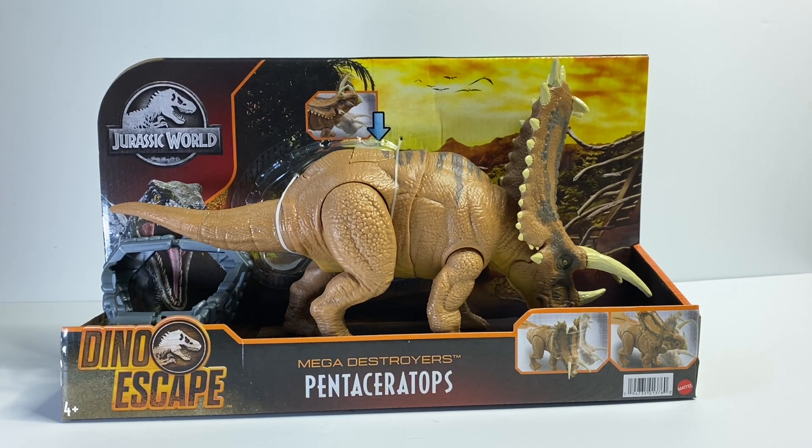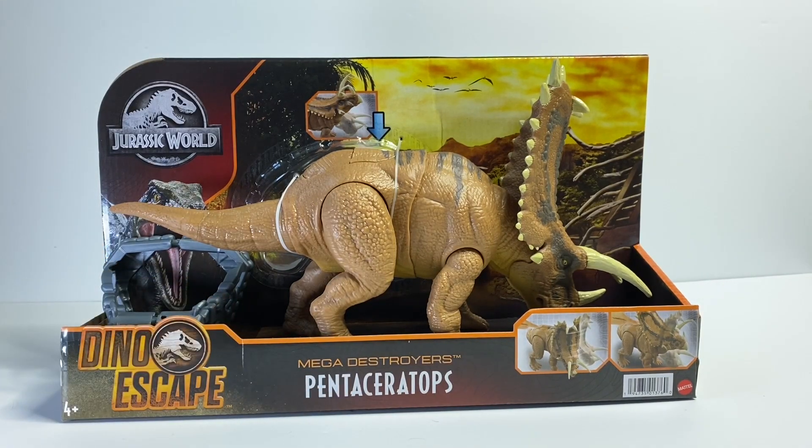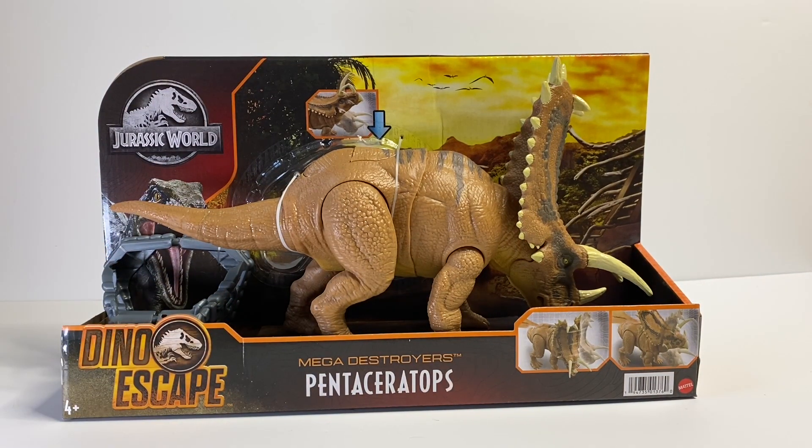Hello everybody, this is Jurassic Adventures and in today's video we'll be doing a review of this brand new figure, the Mega Destroyer's Pentaceratops. This figure has been highly anticipated by a lot of people including myself because it is the biggest ceratopsian they have done so far.